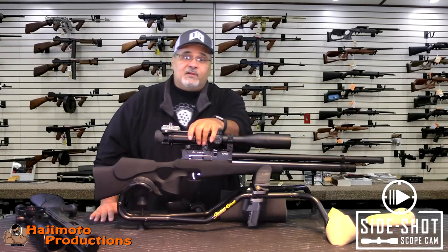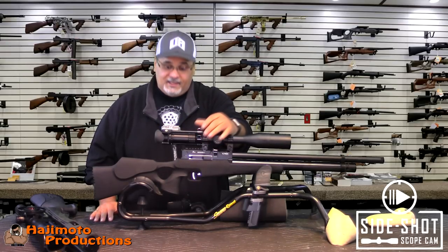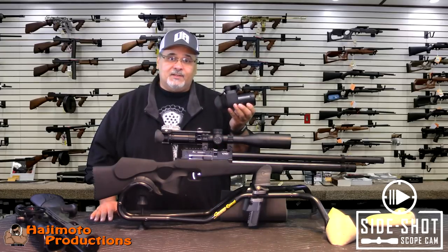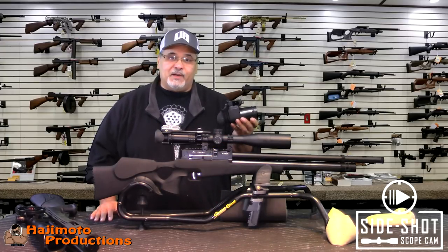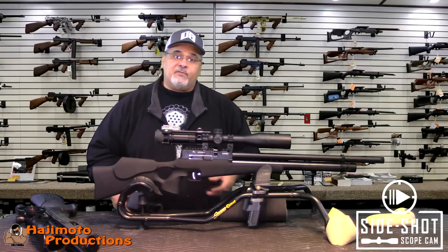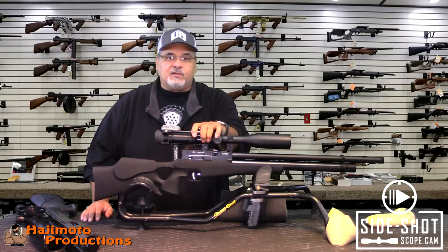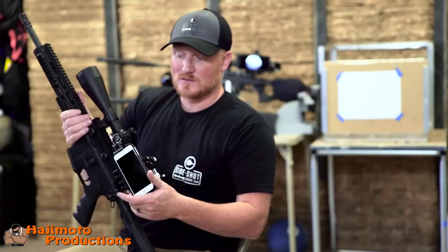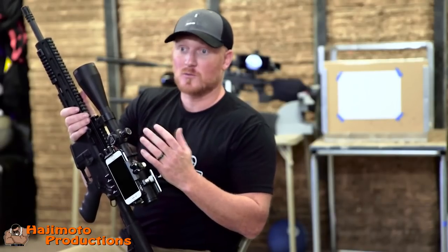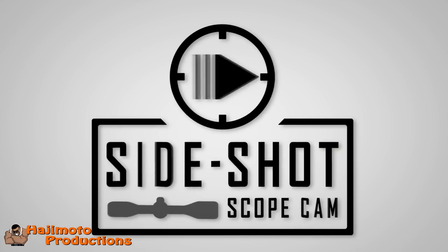I can't say enough about the guys at SideShot — Thane and Val. What a great job you guys have done, and like I said I have no problem conceding to a better mousetrap. Much better deal here. Any of you that want to do scope cam footage and want high-resolution images need to consider this configuration. The ability for everyone to have one of these devices that's not going to cost you an arm and a leg, but just have one on their hunting scope, their target scope, whatever they're going to be using. Something simple, easy, doesn't obstruct your view — a very quick and simple, easy setup.